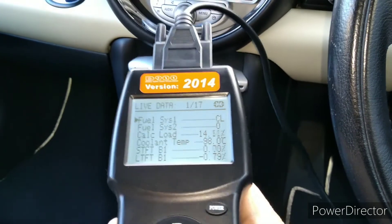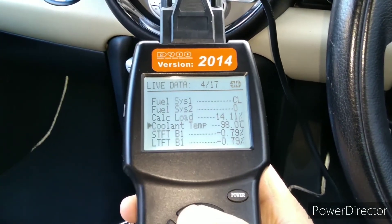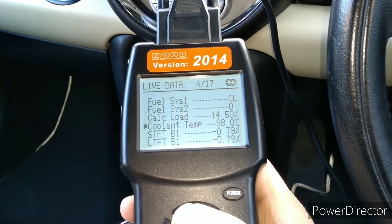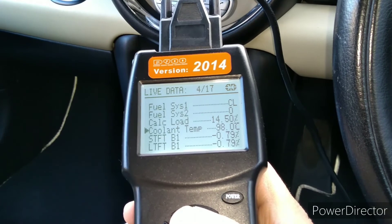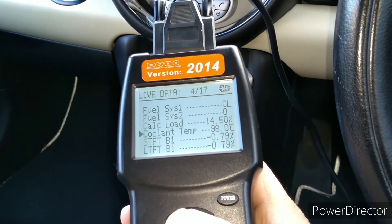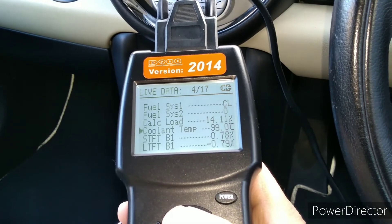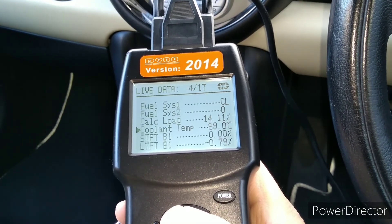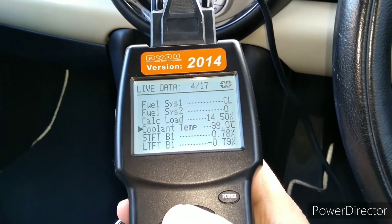I'll just flick back up through them again so you can have a final look. You can see now coolant temperature has gone up to 98 degrees. Like I said, it's obviously going to vary from car to car, but on these more modern cars that's not unusual as far as I'm aware.